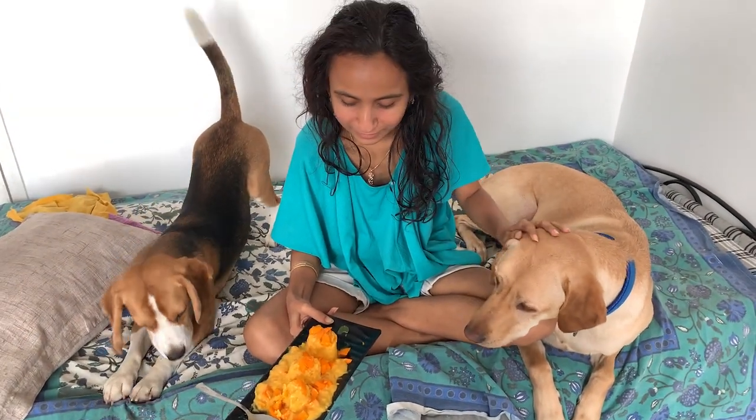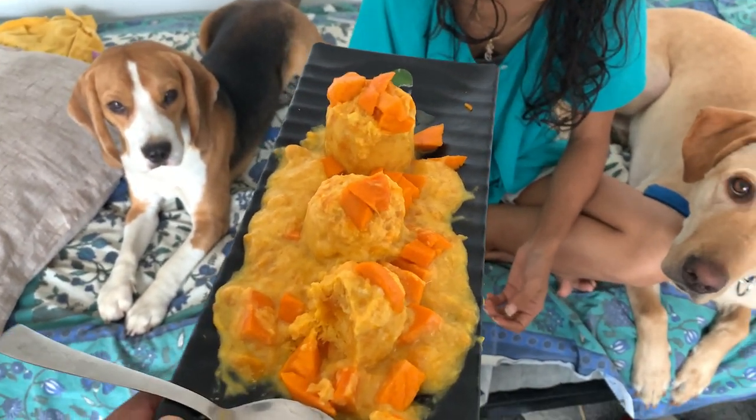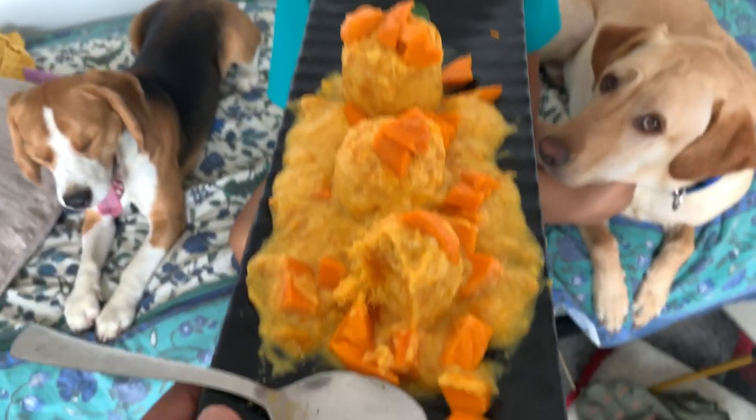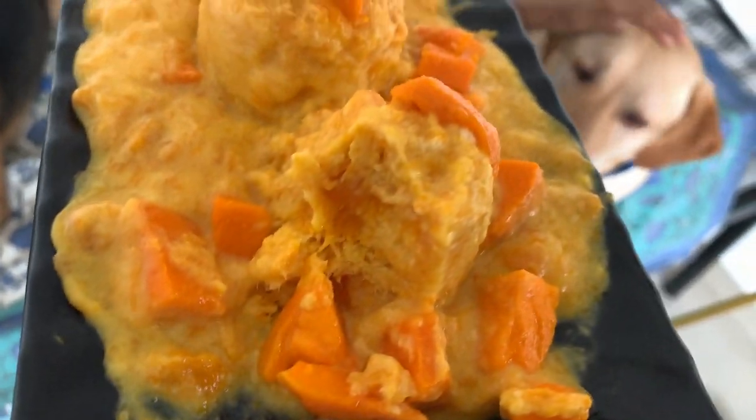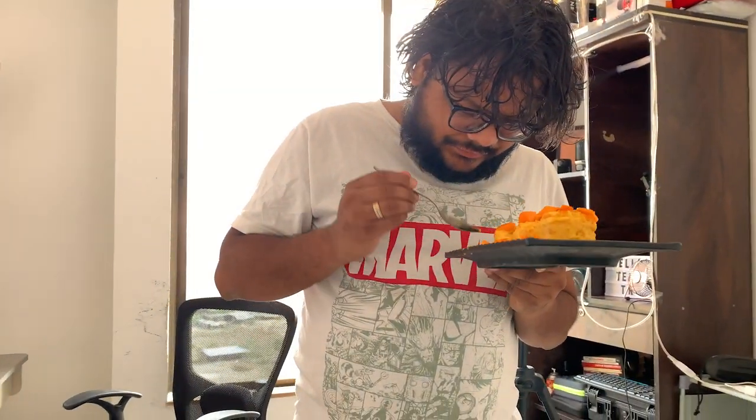We have made some mango gulfi and the mango gulfi has turned out great. Yes, we have made mango gulfi with great flavor as well. It's an amazing taste - it's so beautiful and delicious!